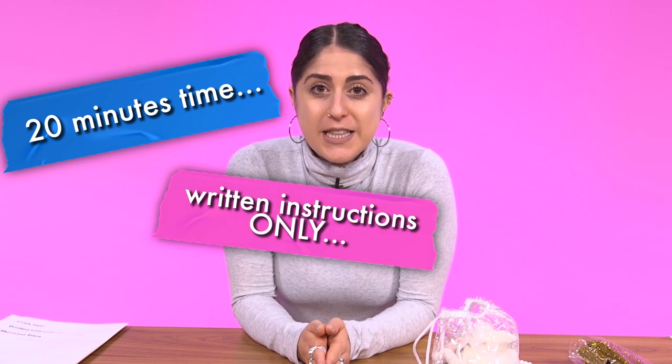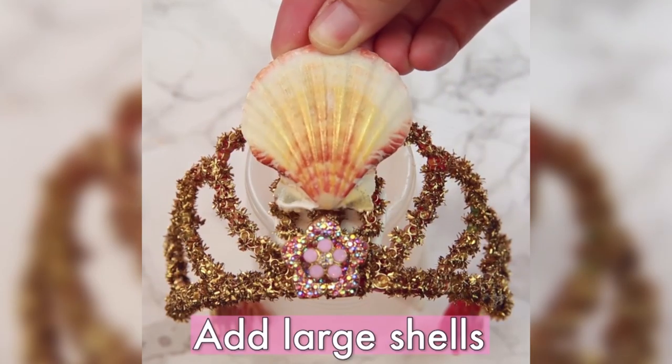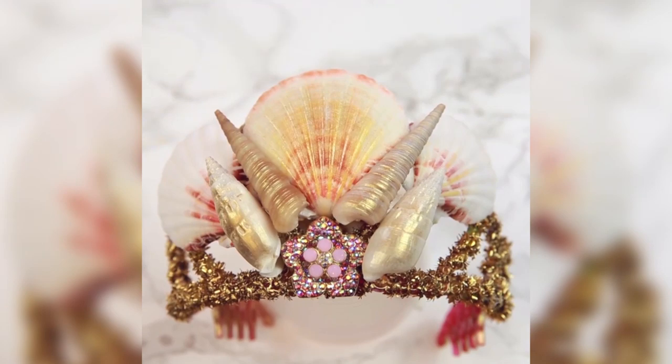Alright, here is the name of the game. I have 20 minutes to make this mystery craft. I have not seen what the final product looks like. I have not seen a video of it. I think I'm ready.